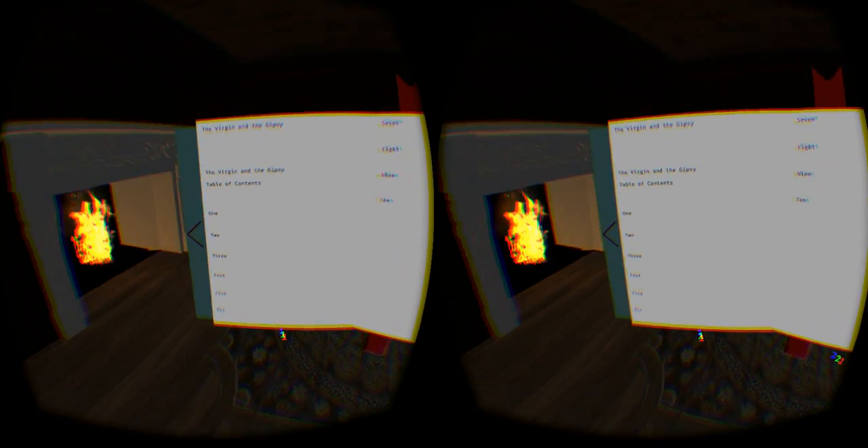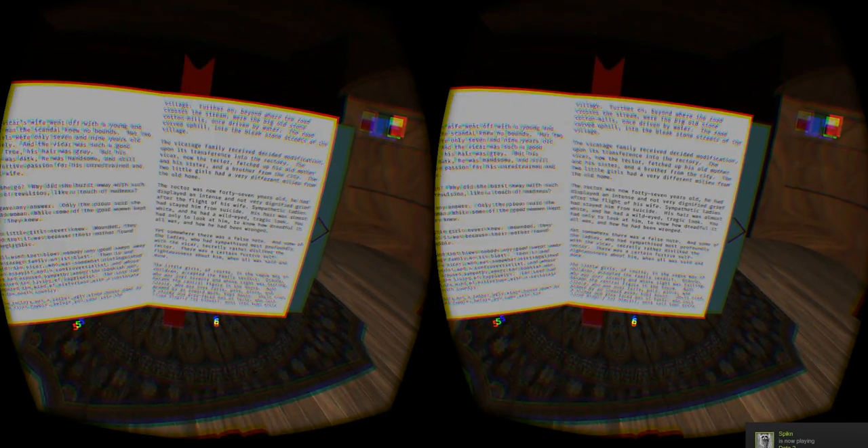We can move the book forward and back, so if the text is too big or small you can always do that. You can just tap to change pages, and as always you can rifle through quickly.